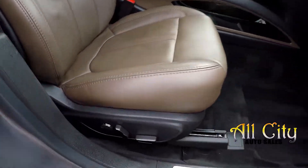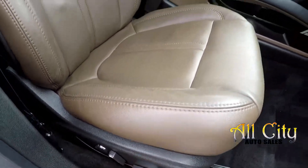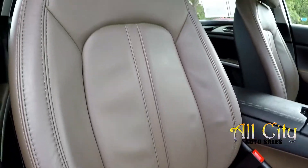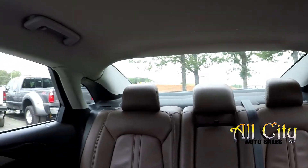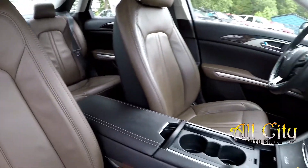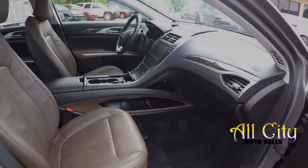We're going to wrap up in the front passenger seat. Full power for the passenger as well as the driver. One more look over the seating surface, one more spin around the back. And that is going to wrap up your 2014 Lincoln MKZ.